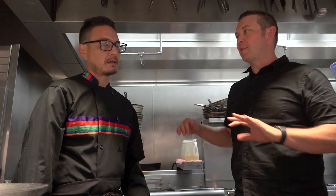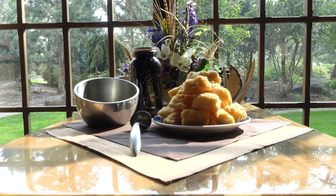Everybody sort of has their own take on fry bread. There's really soft fry bread that's almost like funnel cake, and then some that's more chewy. Everybody thinks their recipe is the right one. My recipe is not going to be as good as your nana's, your auntie's, or your sister's. There's a lot of traditional ties there.